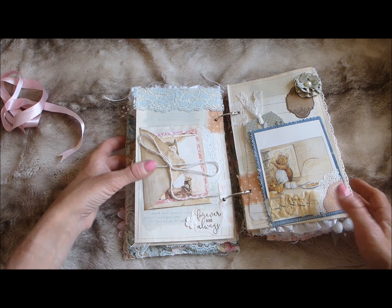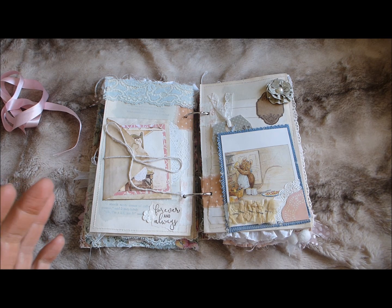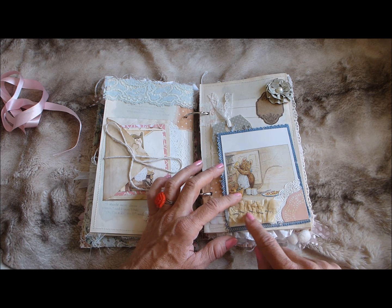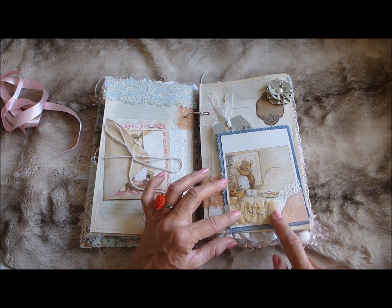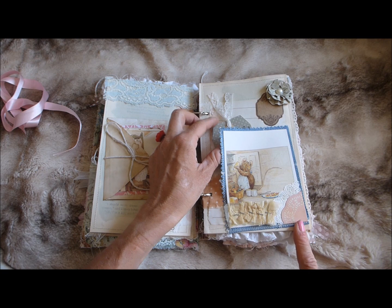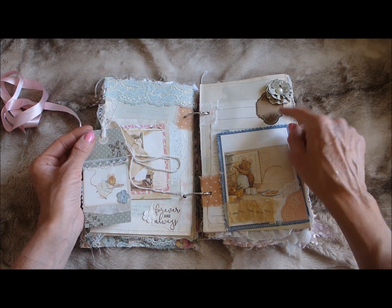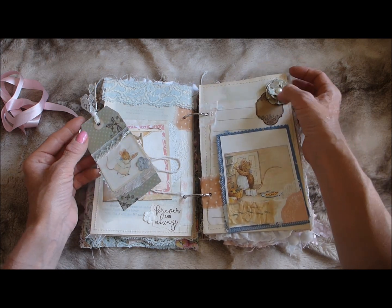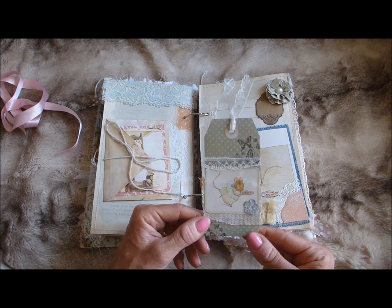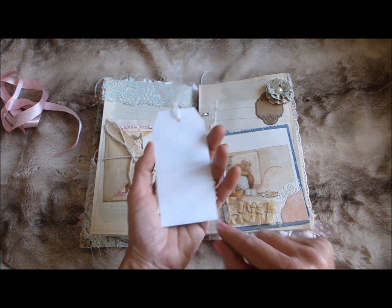The camera kept flicking off, which is frustrating. Here I've got an image from the book glued onto some fabric, with a sewing pattern ruffle stapled on and a little cluster in the corner as a tuck spot. Behind that is some lined paper for journaling, a little journaling spot, a paper journal flower, and a little tag with another Beatrix Potter image, a little flower, and some fabric and lace as the tab.